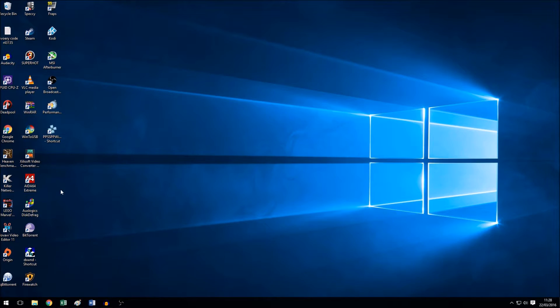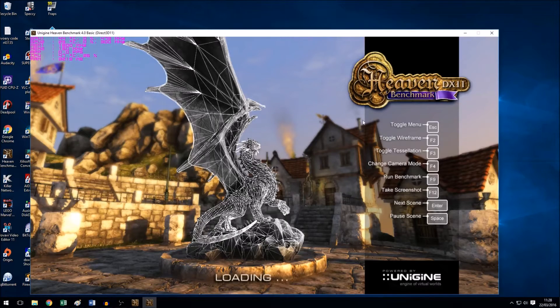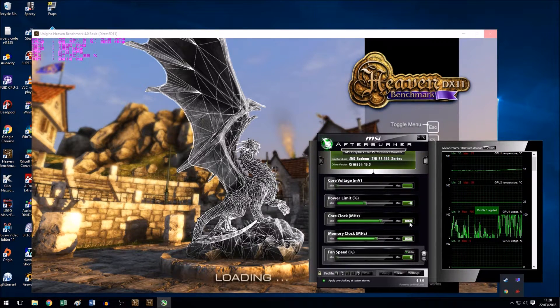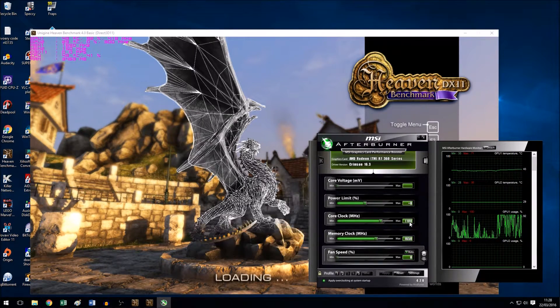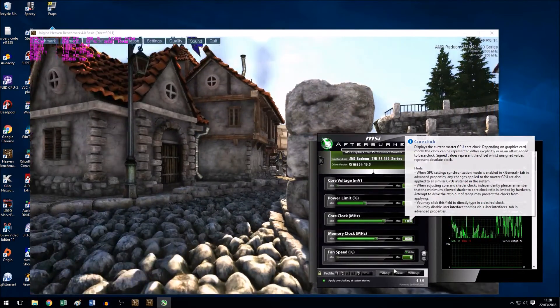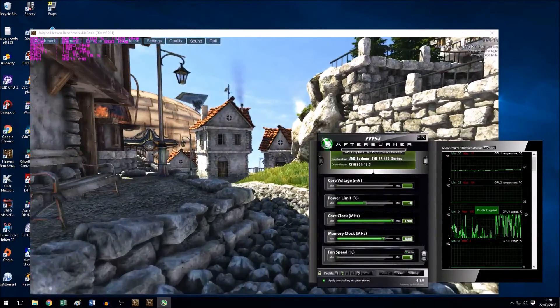Now that I've installed Heaven, I'm going to run it in windowed mode and incrementally increase my core and memory speed in Afterburner and see if my driver crashes. If my driver doesn't crash instantly, then it's probably okay. I already know the limits of this card, so I'm going to stop when I reach it so my system doesn't crash. But if it did crash, I would simply start again from the last successful overclock.